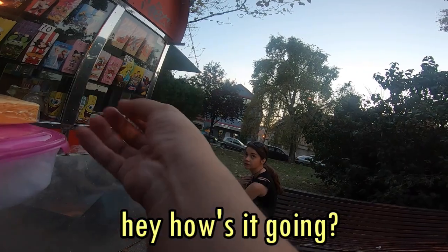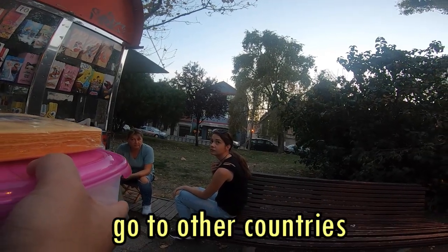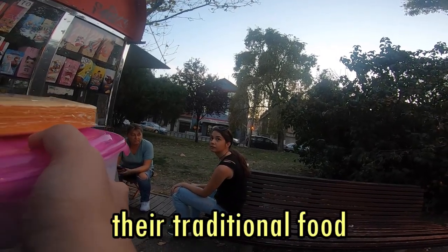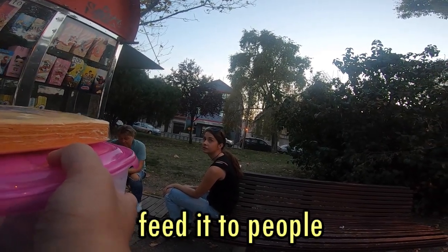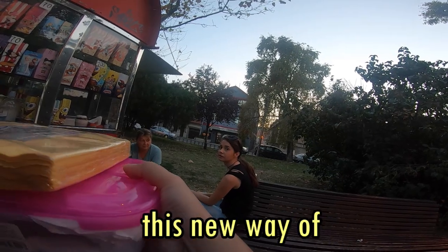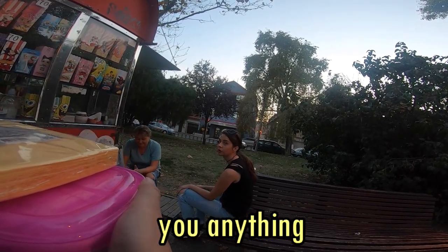Hey, how's it going? Do you guys like cevap? I kind of do a little thing where I go to other countries and I like to take their traditional food, put a little spin on it, and then feed it to people and see what they think of it. Would you like to try this new-style cevap? It's all free, I promise. I'm not gonna charge you anything.